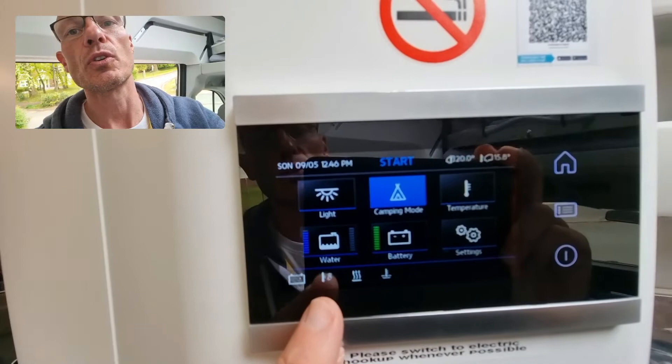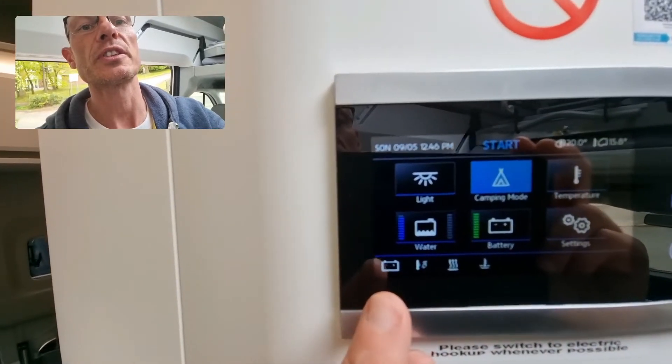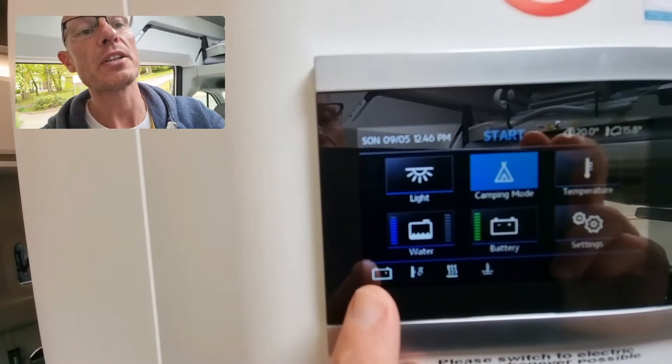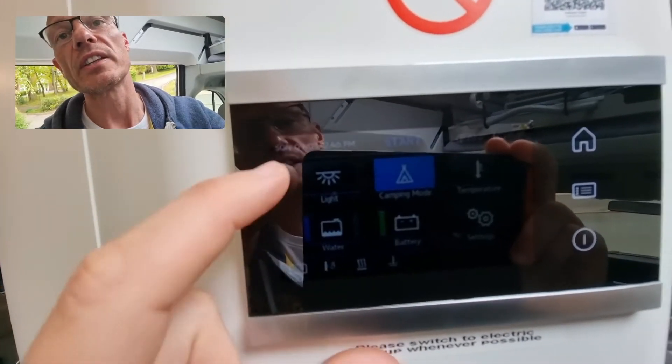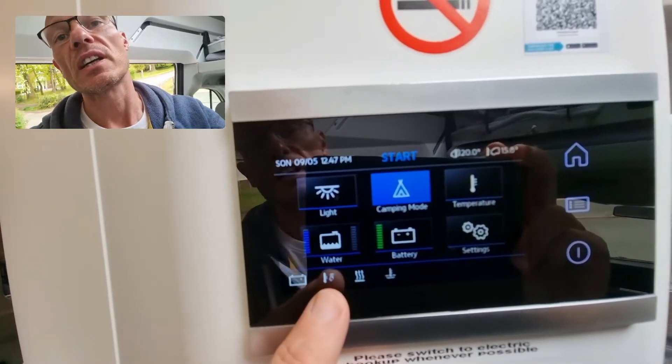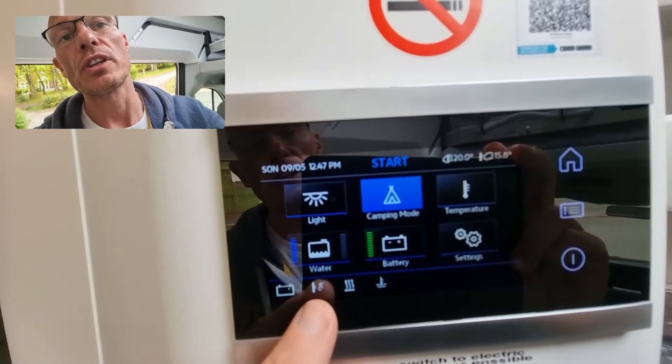The issue we've got here is that we've lost our electric hookup supply — it has switched to battery — but the heating and the water supply is trying to use mains.